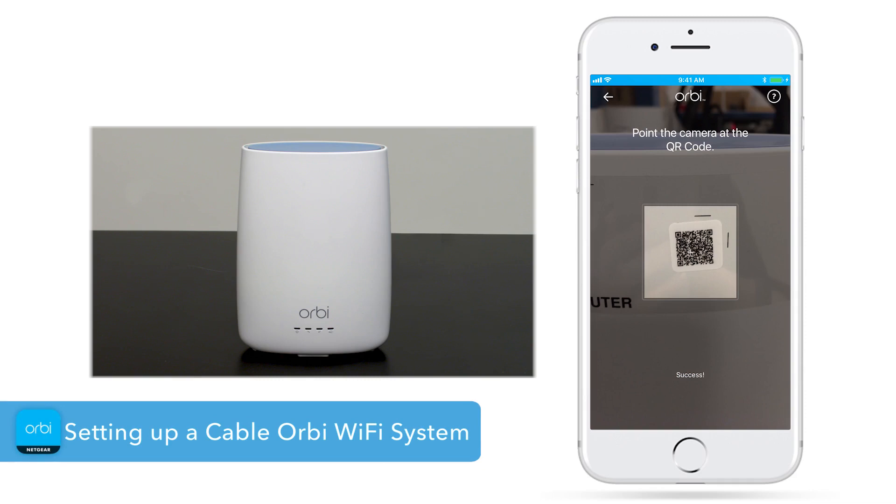First, we'll set up the cable service for your Orbi network. After you have activated your cable service, then we'll set up your Wi-Fi.